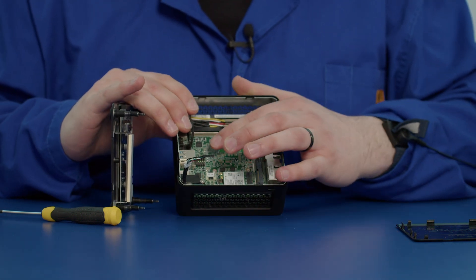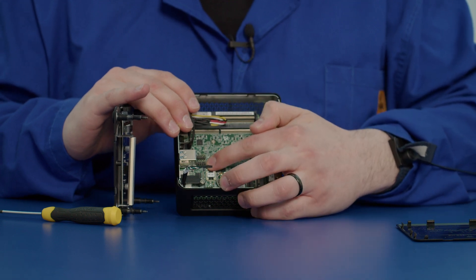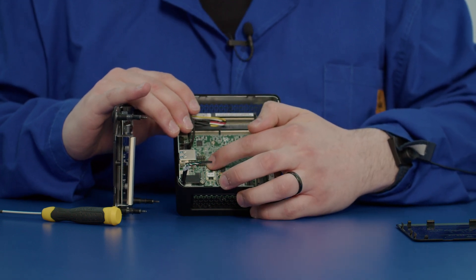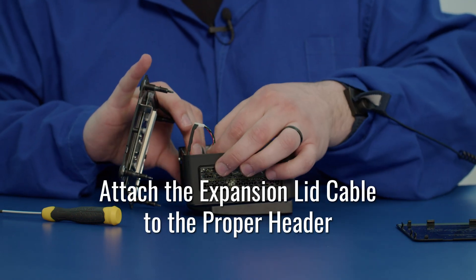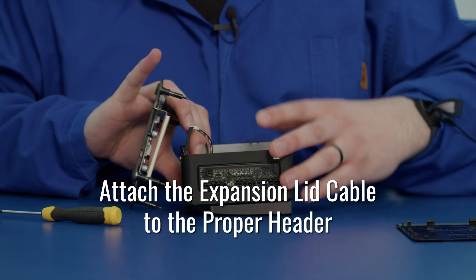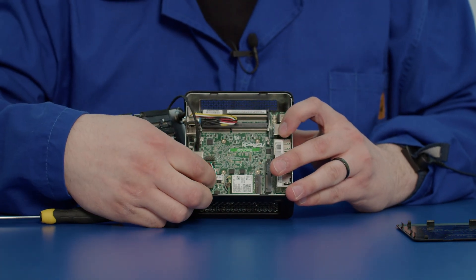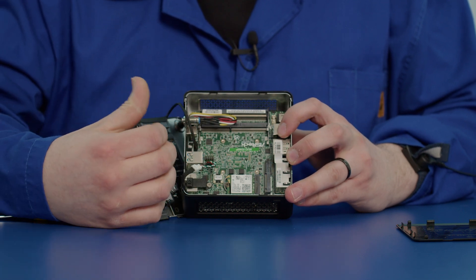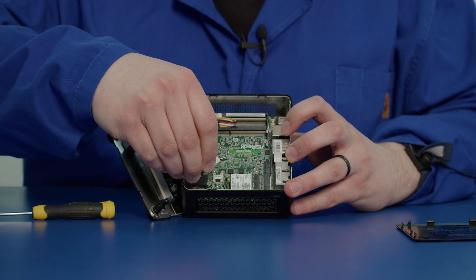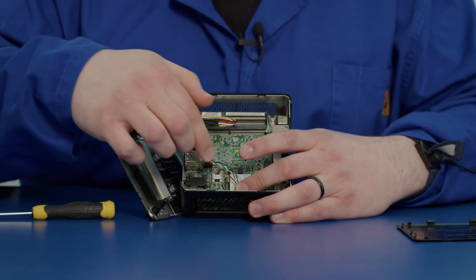On this board we have different headers. In this case we apply it to this header — this is our USB 2.0 header. Carefully place it down so that the black cable is facing this direction and the red cable facing the other direction. Tuck the cable down. We may have an SSD go in here that'll help keep it down.